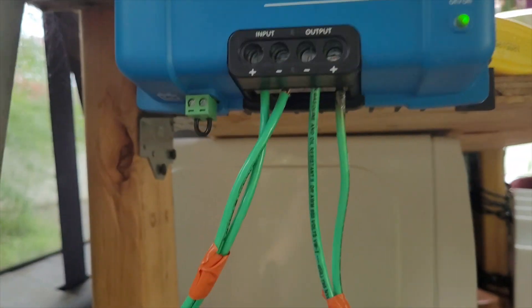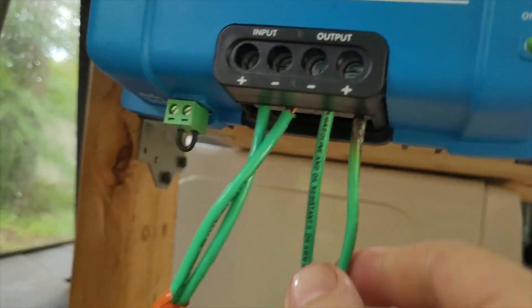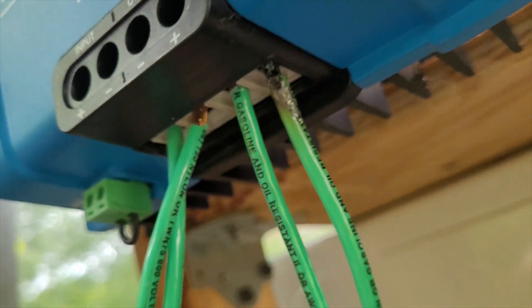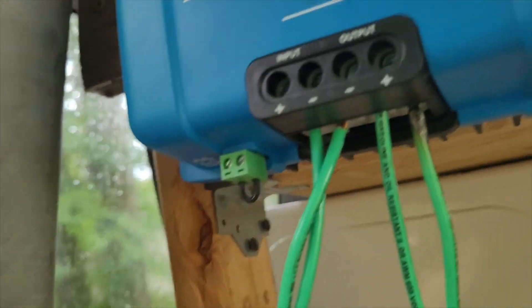All the way back to where it gets plugged in. This is the input — very important to put the input in the input and the output in the output. Very important to have them screwed down, because this one wasn't and it was kind of starting to short. That's a little dangerous. Make sure all these things are tightened down nicely.